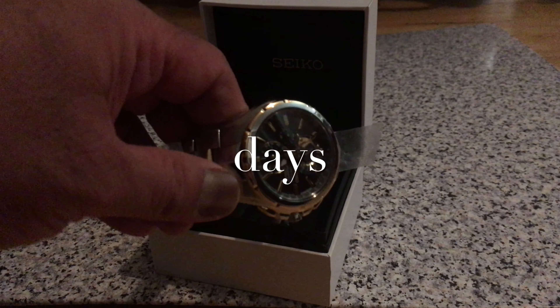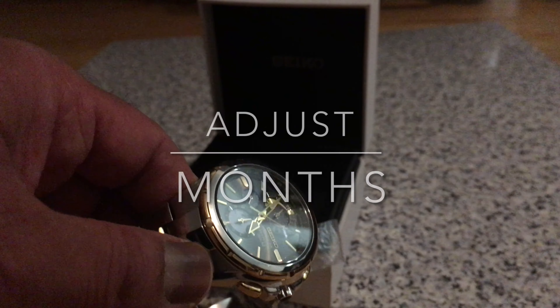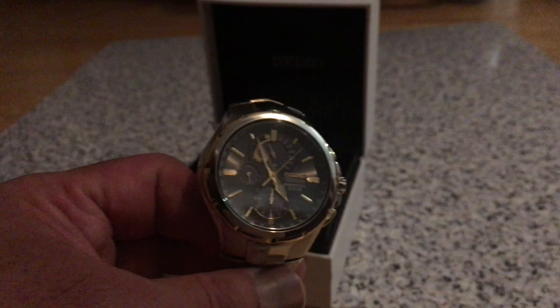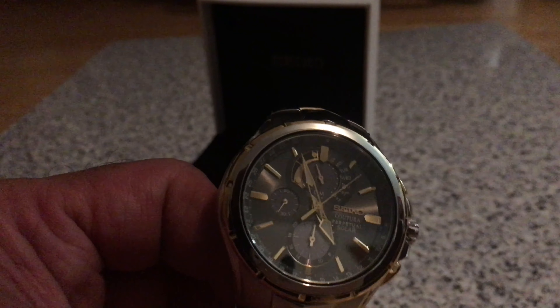Perpetual calendar — days, and look around the edge, it adjusts for odd and even months including leap year. It's got an alarm function, chronograph, six months power reserve, and a highlighted power reserve indicator.